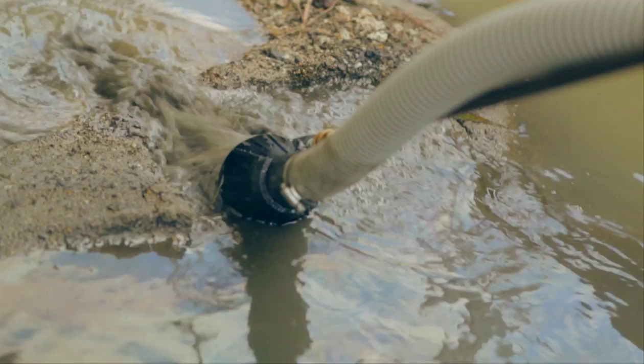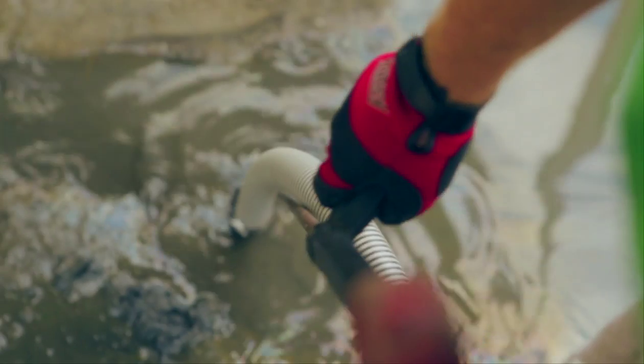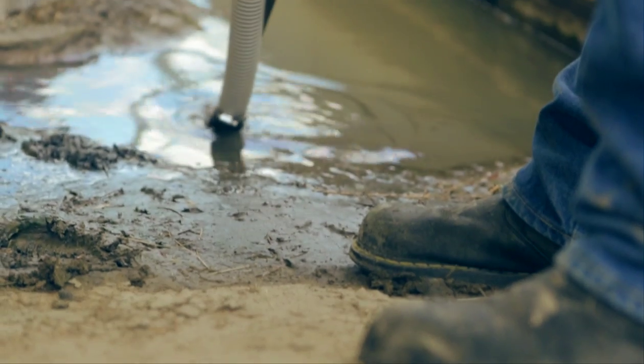The zero-degree spray creates a powerful Venturi suction, drawing 43 gallons per minute and over 2,500 gallons per hour through the discharge hose, making short, easy work out of the dirtiest job.